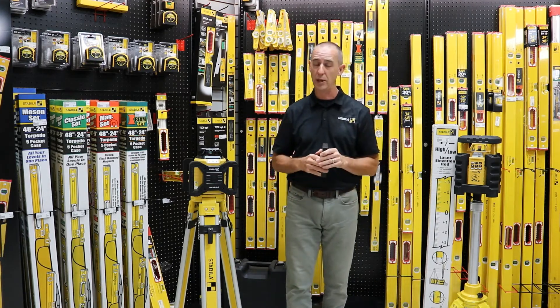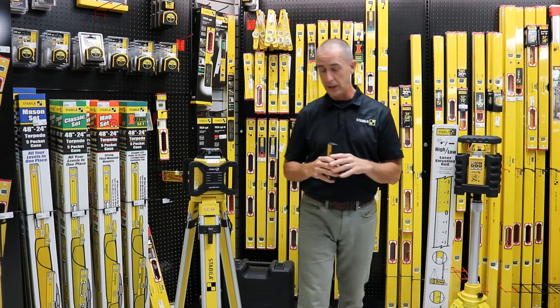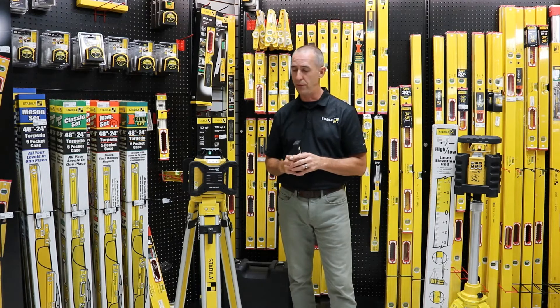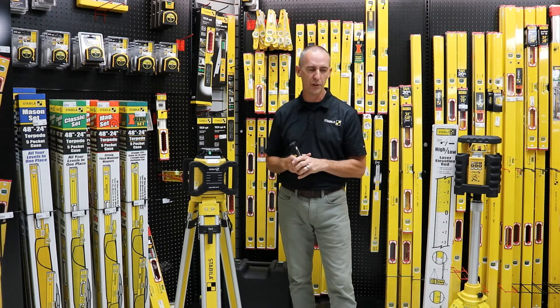It's a mid price point laser, so it's going to be perfect for any general contractors, for concrete work, for acoustical ceilings — just a real simple laser with very little issues in terms of how to operate it and how to set it up.